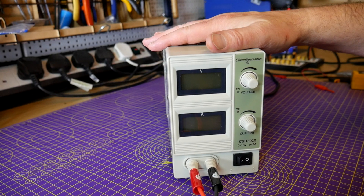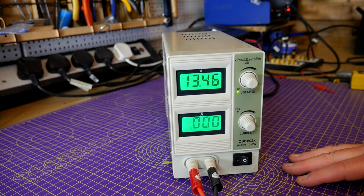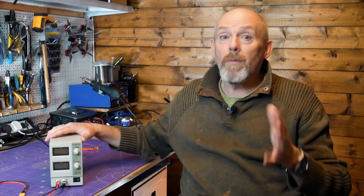Hello and welcome to the Wurlyblock Channel. In today's top tip I'll show you why a variable bench power supply like this is essential when you're building and setting up quads. It'll save you time, money, and make life just so much easier.